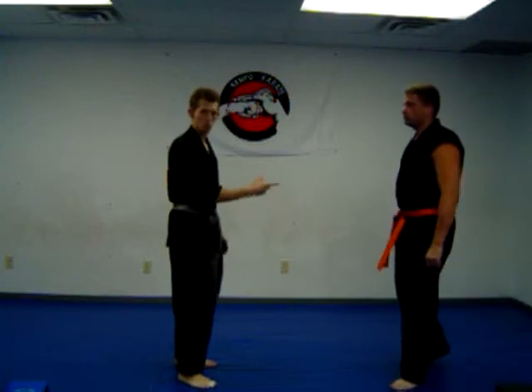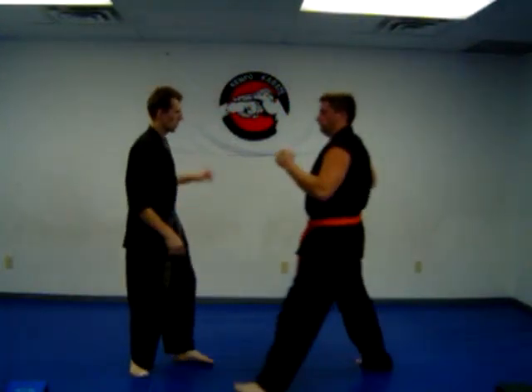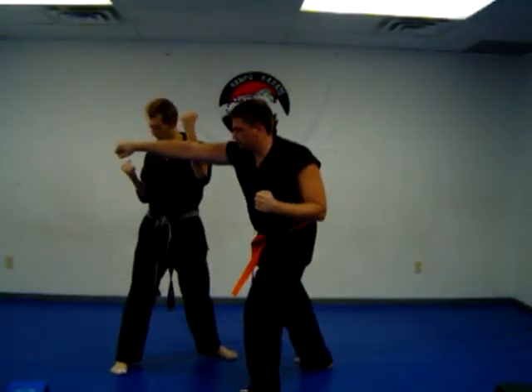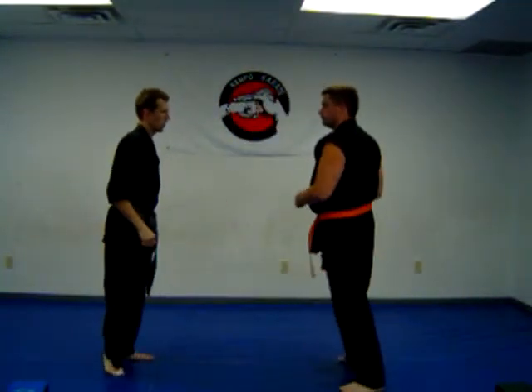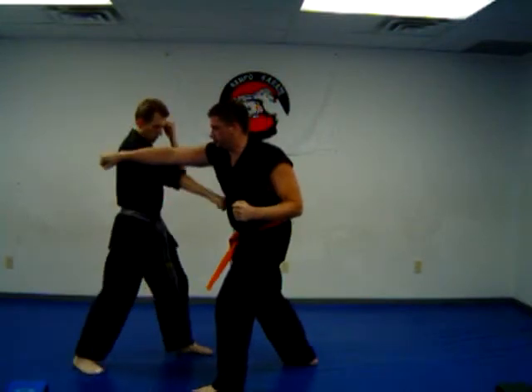So here's the first one — this counters a right punch. So the punch: I'm going to step, block inward, and I'm going to have this hand ready for a reverse punch to the body. So again: block, reverse punch.